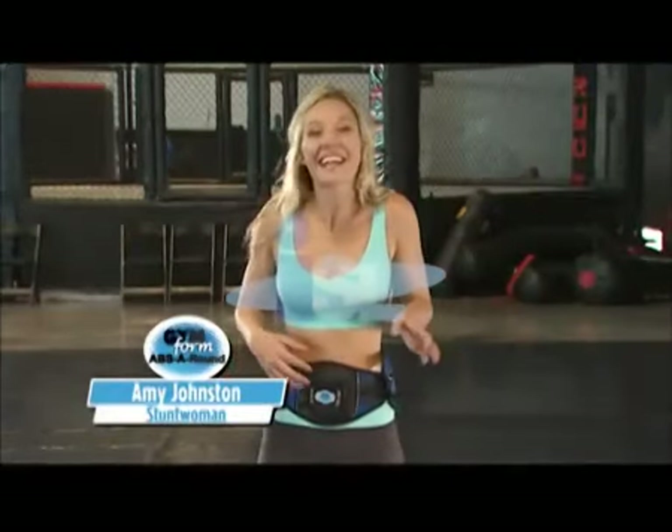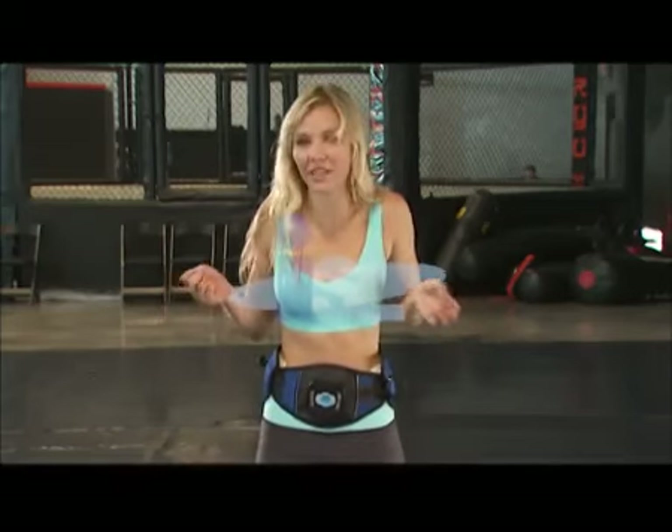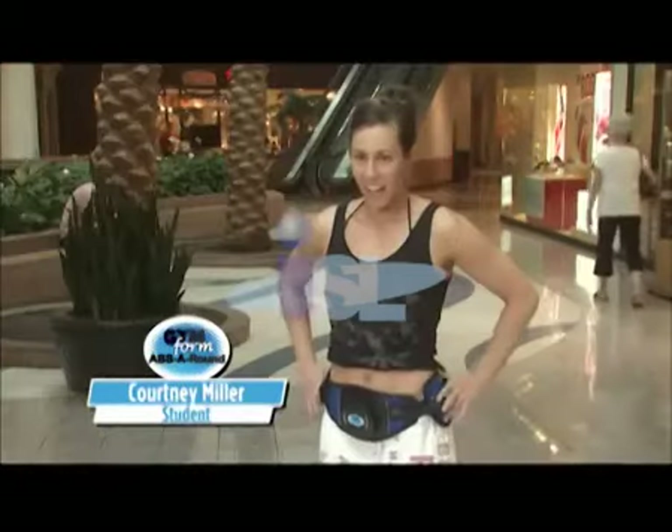Oh my gosh. I can feel it working my stomach right now. I feel like I'm going to have a six-pack in about two minutes. Wow. This is incredible. I did not expect this at all. This is really cool. I cannot believe how much it's shaking my whole body. It's so powerful.